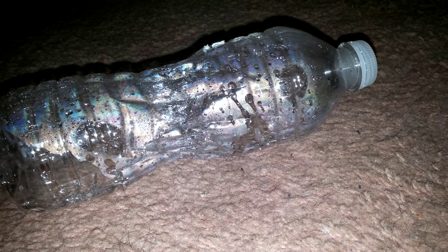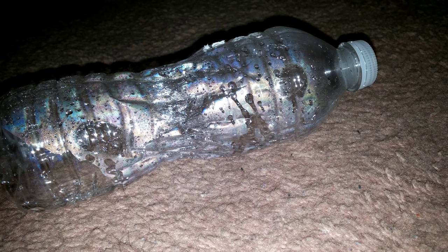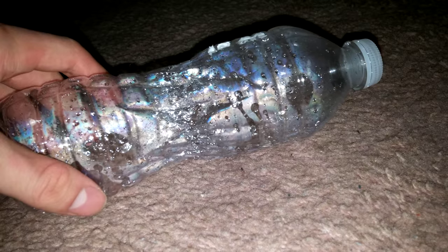Hello everyone, today I will show you how to make smoke come out from my water bottle. All you need is an empty water bottle.